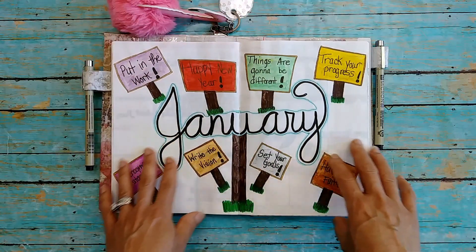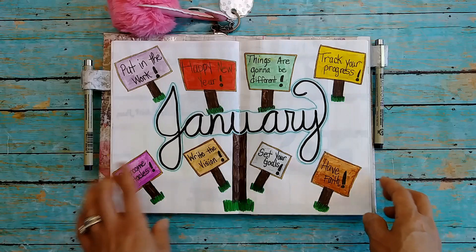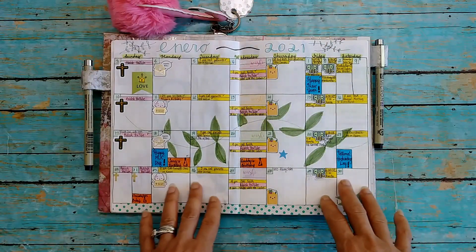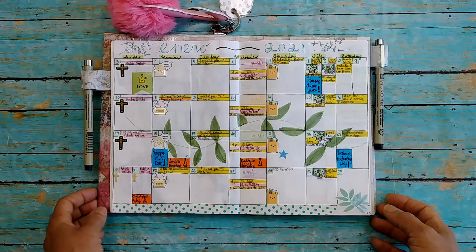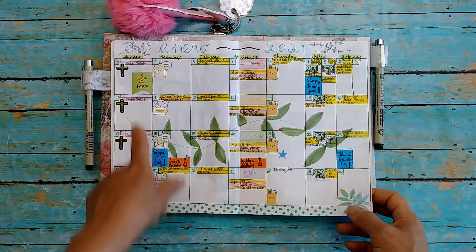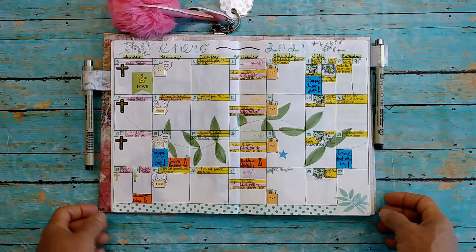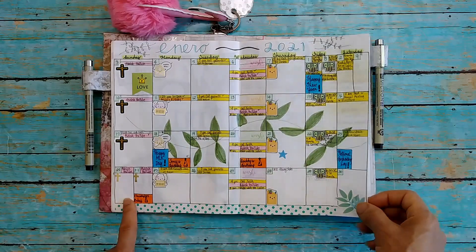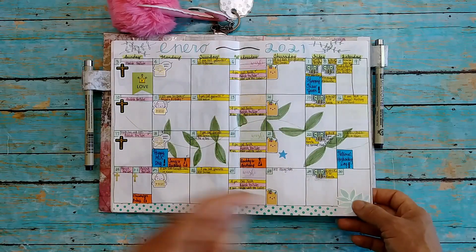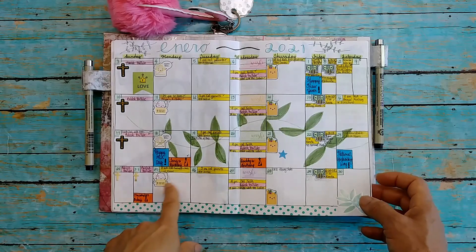This was my January setup, which I did a video on showing how I set up for the month. I really had fun with this spread — I used watercolor pencils, so be sure and check out that video. This is my January calendar where I added all my appointments. I used Spanish for the title to celebrate getting back into Spanish this year. I doodled some little flowers to correspond with some stickers I got a long time ago — Recollections from Michael's.